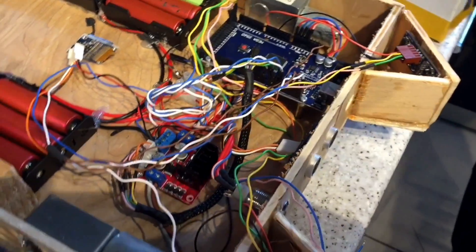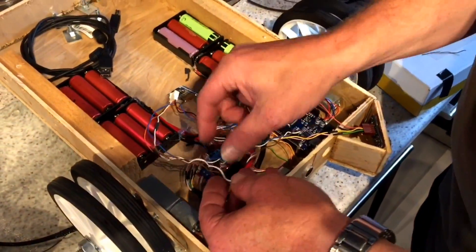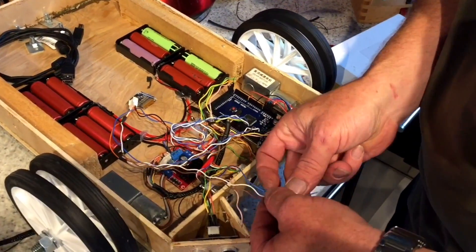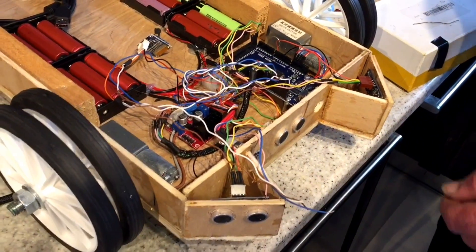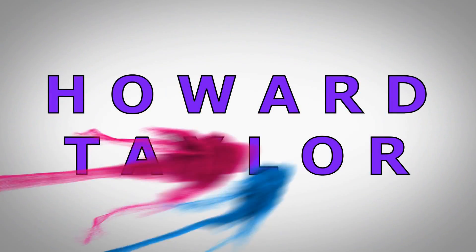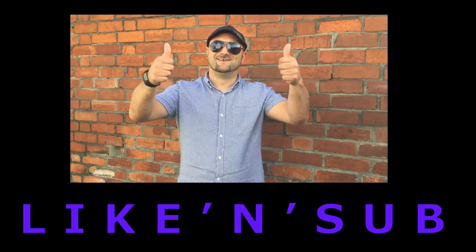It's all getting nice and complicated in here now. We've got ground sorted. 3.3 volts still needs to be dealt with, so we'll do that now. We'll be right back.